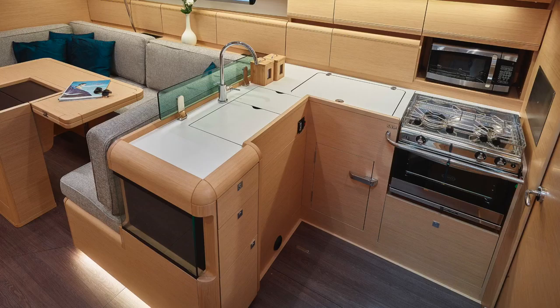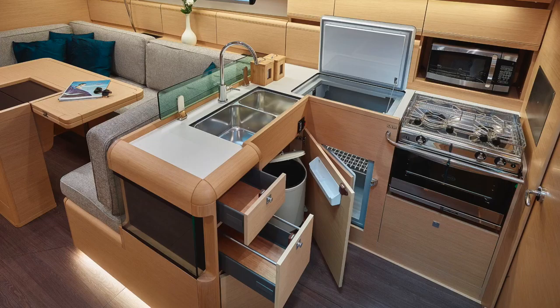The galley in all models of the 449 includes drawers, cabinets, pot and pan storage, an ice box with access from above and below, a microwave, overhead storage bins, a two-burner stove with an oven, a handhold, deep sinks, and a trash can stored underneath the sink.